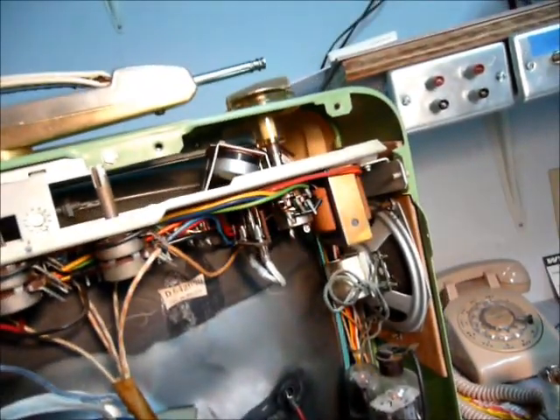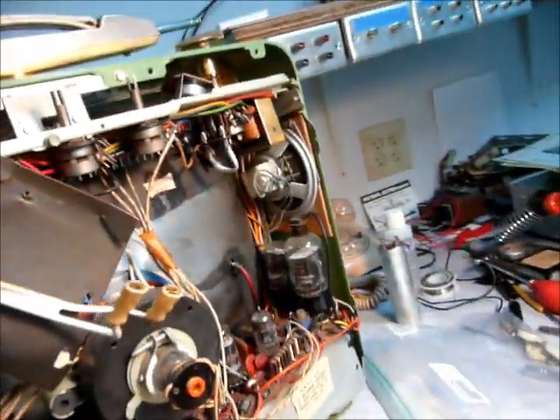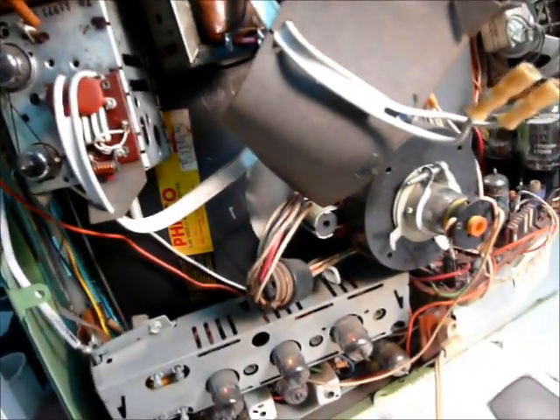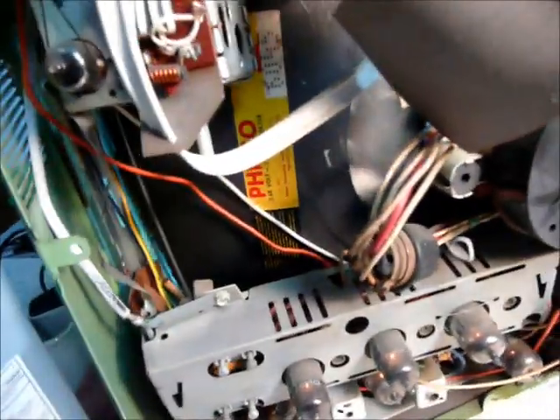The previous owner said he powered it on about 20 years ago, let it run for 10 or 15 minutes, then something started smoking out the back, so he unplugged it and that was it. That could have been a filter venting. Let it run for a minute, then turn it off and feel the filters — they get hot quick when they're shorted. The problem is I don't think I can get my hands on them the way these things are buried.